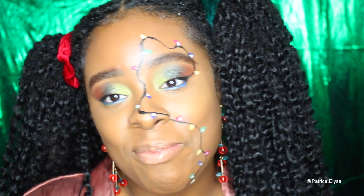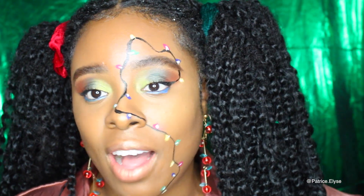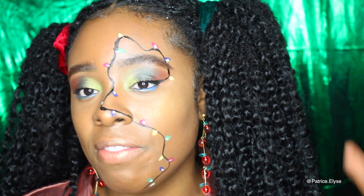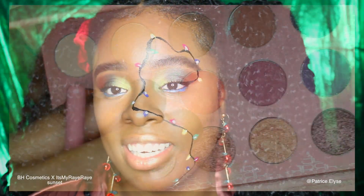Hey everyone, it's me Patrice and I'm back with another video. I recorded this look — I went to a holiday party for my office and I created this look, so this is just something fun and festive you could do for the holidays. If you like the way this looks, then just continue watching.